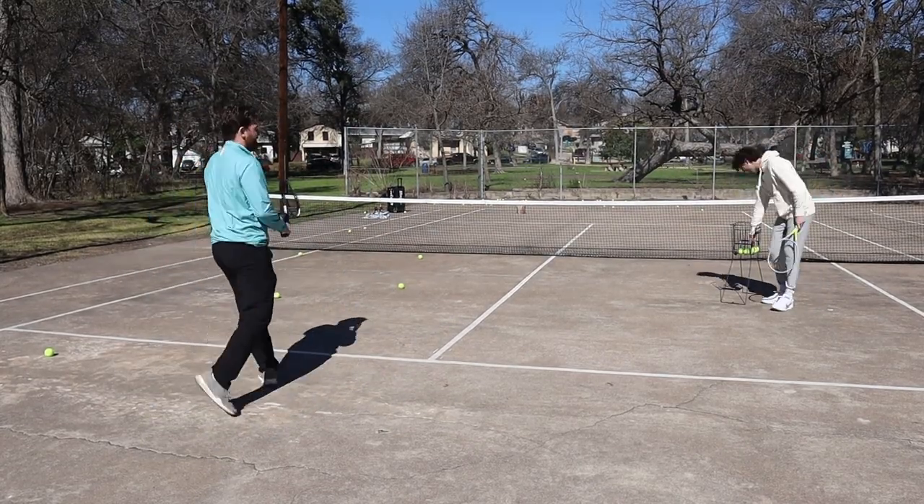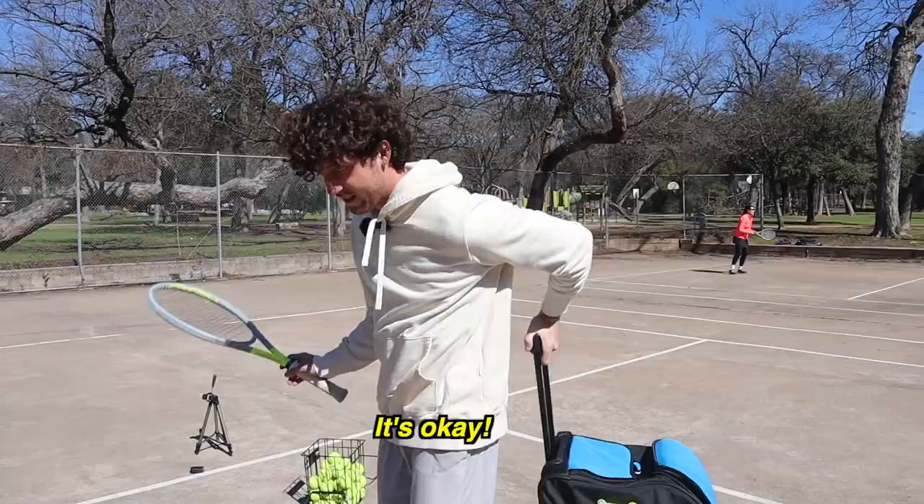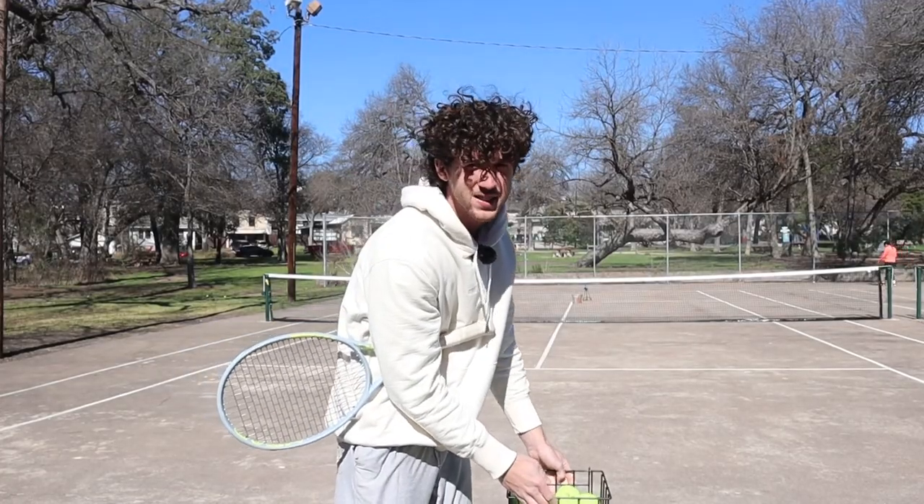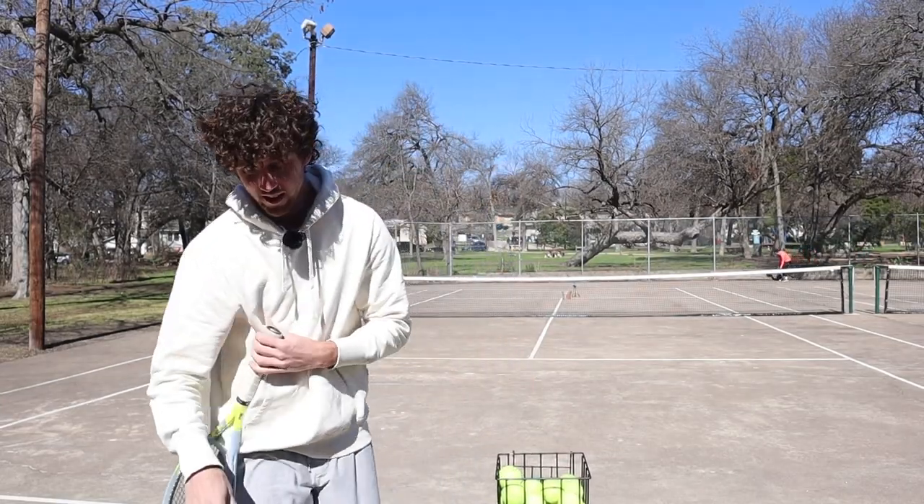Unfortunately, we also had a ball thief on our hands — came and took two of our balls. It's okay, they're dead, take them. All right guys, we're moving to a serve. Putting it right on the tee. Essentially, if you hit a perfect serve here, something should happen.